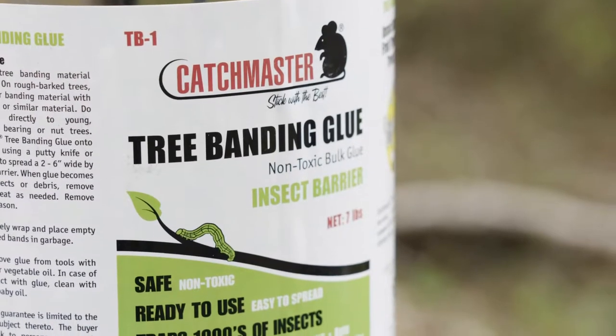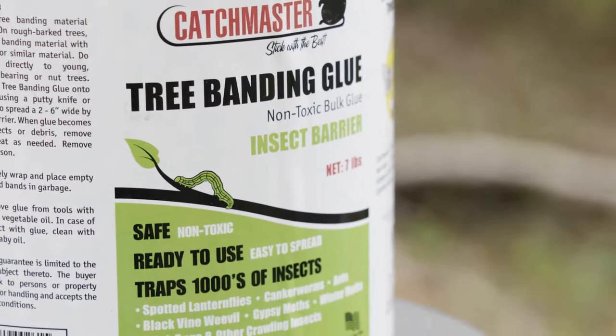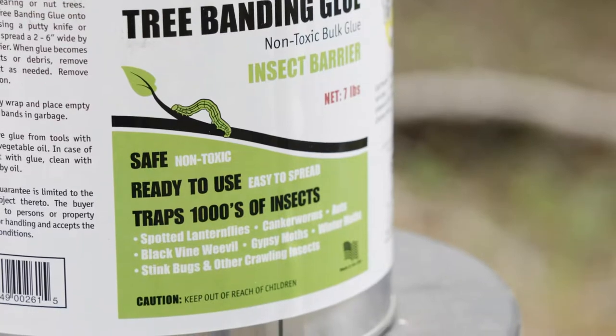Hi, I'm Ed Dolshan, technical director at Catchmaster. I'm installing tree bands today using the Catchmaster TB Series tree banding adhesive. Tree bands are great to interrupt breeding cycles, monitor for pests, and to reduce populations.